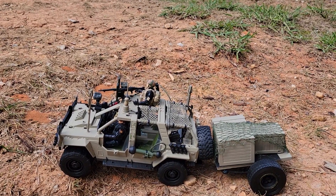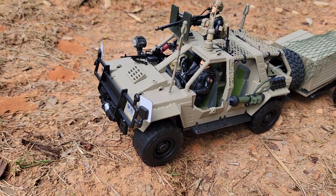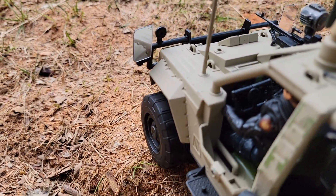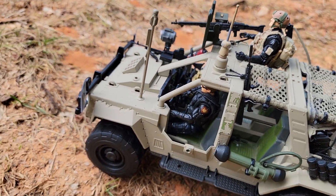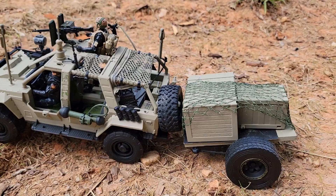Hopefully it looks good. I used real mirrors that I found at Goodwill off a little toy game piece — those really reflect, which is awesome. I also got some Marauder Gun Runners in there.